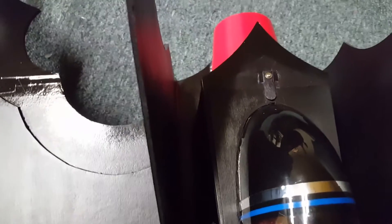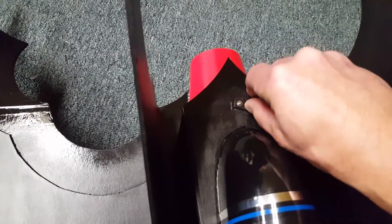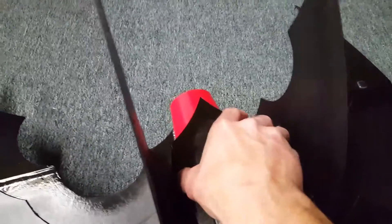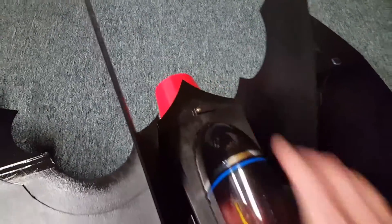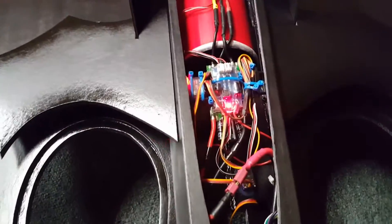To get the canopy off, I went ahead and made a little system here where it'll pop off just by moving that to the side. It slides into the front here, that way I got easy access to all my electronics.